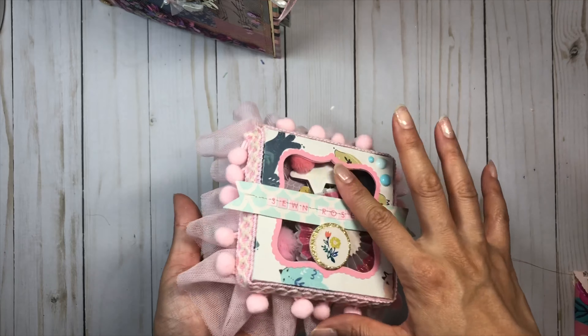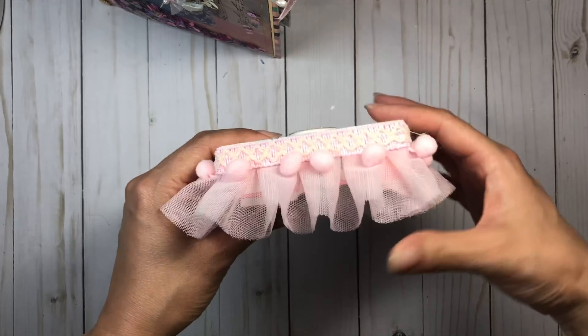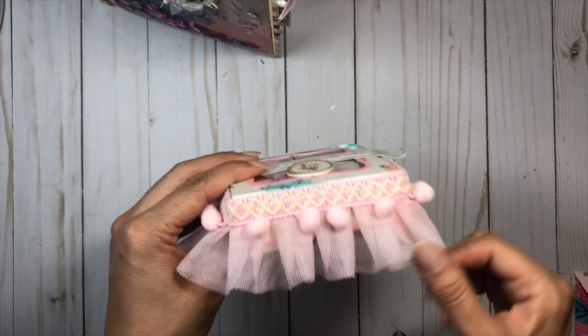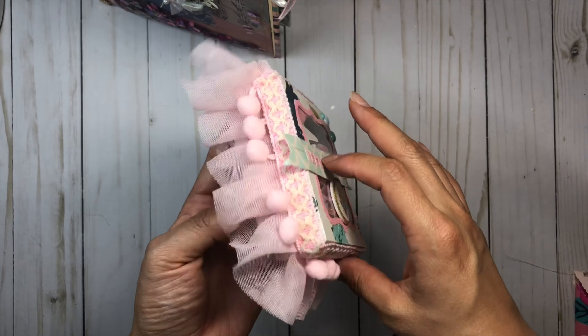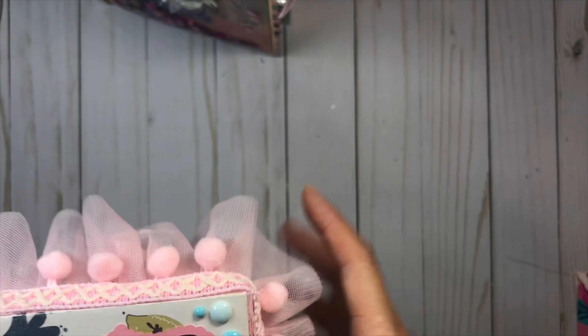I have this really cute box that I created — I had shown this in a previous video as well. This time around I just added the tool pom-pom trim because it's pink. Inside I just have some goodies: I have some stone rosettes, some chipboard stickers, some tool pom-poms. I hope she likes it.